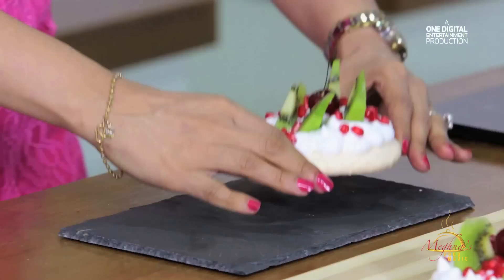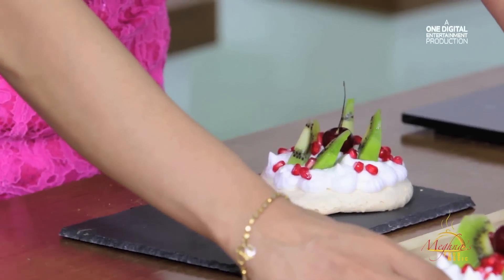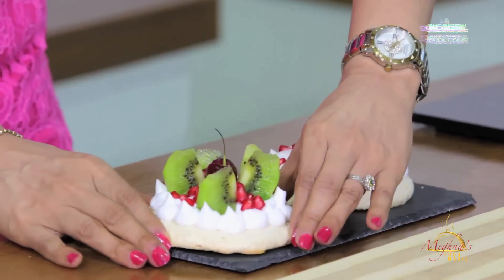My beautiful Pavlova is ready. Let's see how beautiful it looks — it's so beautiful! It's placed on top of a plate. Oh my god, I just can't resist this. This is looking so pretty. It's good to taste.